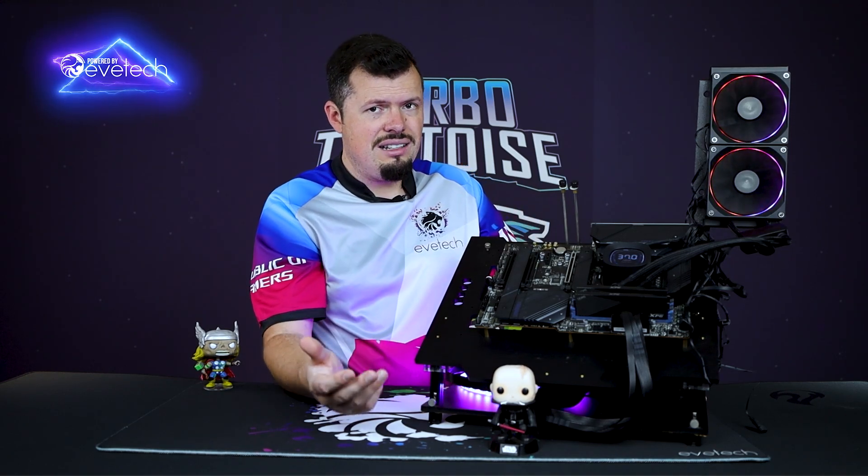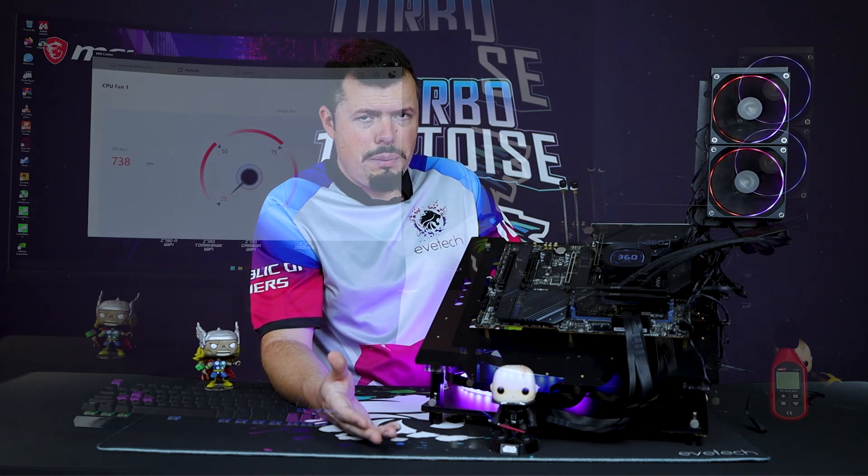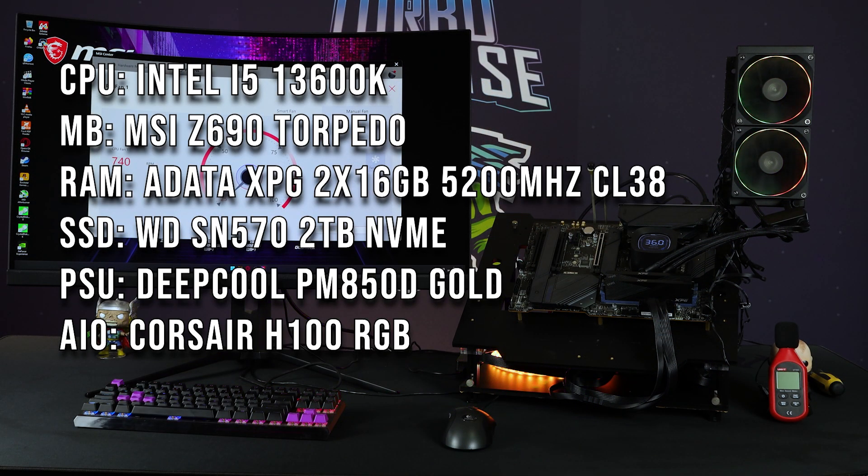We're putting it up against our H100. The test bench is an MSI Torpedo Z690 with 32GB of ADATA XPG 5200MHz CL38 RAM, a 2TB WD SN570, and the Intel Core i5-13600K post-microcode update — so it's not going to cook itself to death, but it still generates a lot of heat when testing coolers. The pump hits 5,400 RPM, which is kind of ludicrous.